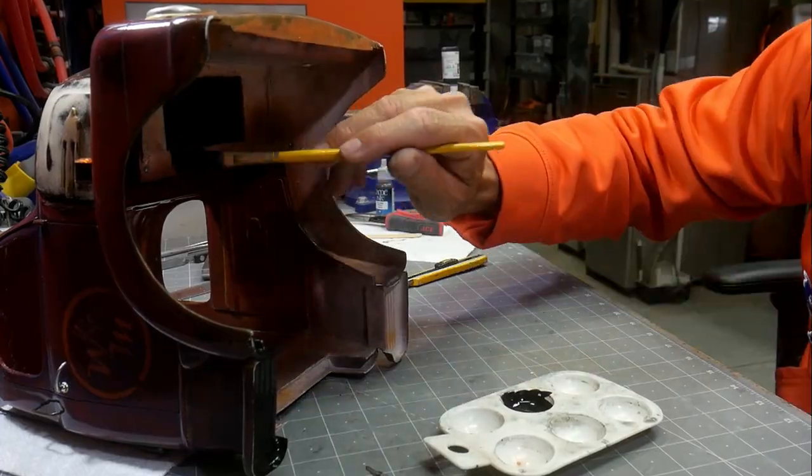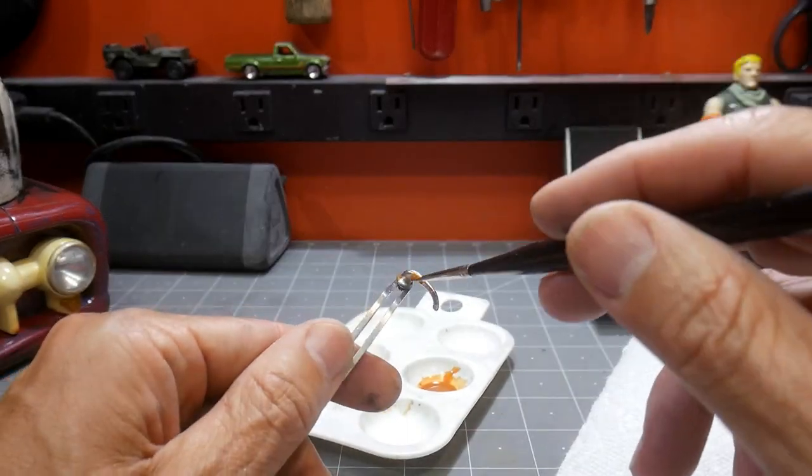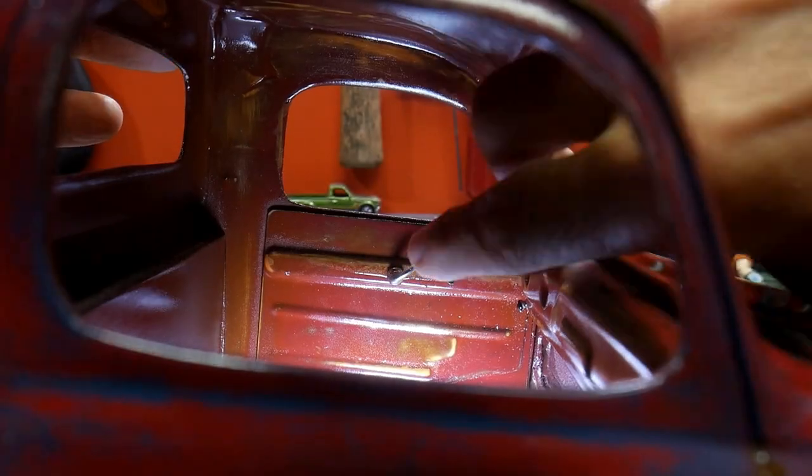These nicely chrome pieces are getting a rust wash to make them look a little more realistic and a little more grungy.